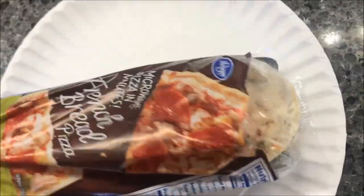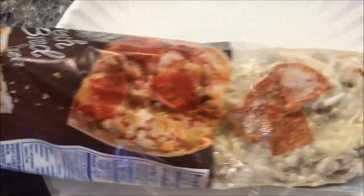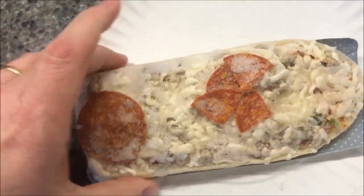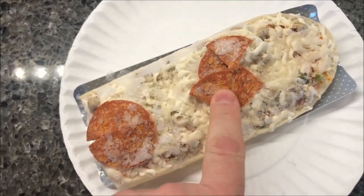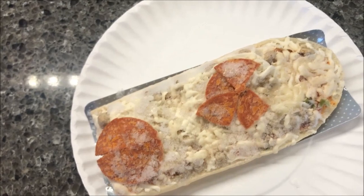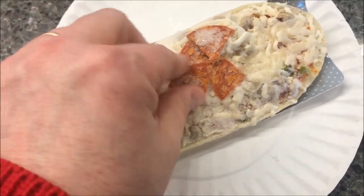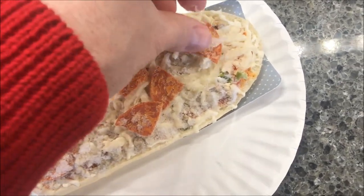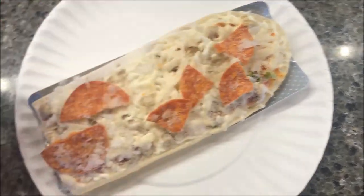I've got a paper plate just in case it runs over, which it probably will. There we go — there are lots of ice crystals on here. So there's the pepperoni — you get two, whopping two pepperonis. Doesn't seem like a lot, does it? I spread them out a little bit so at least it feels like you're getting more.